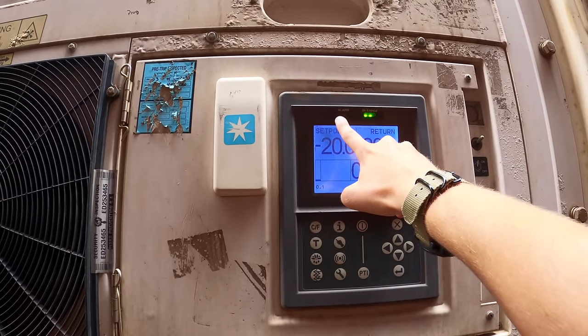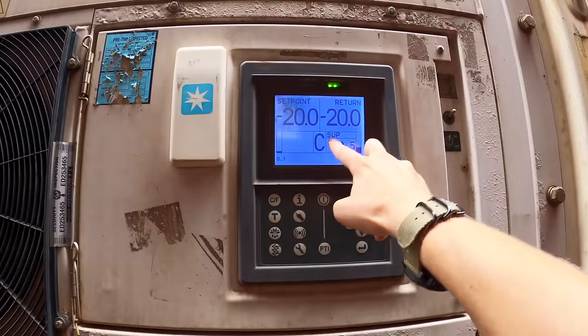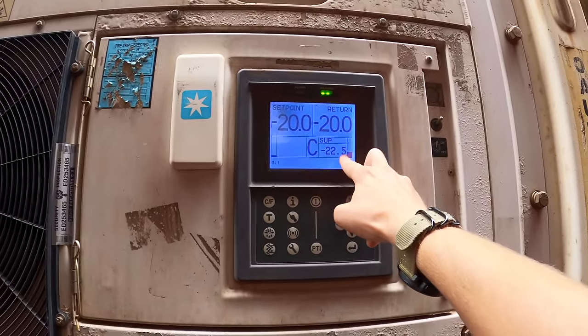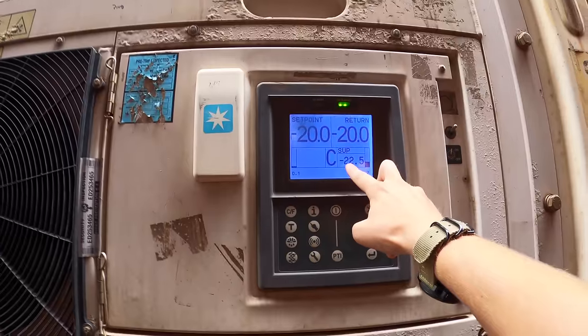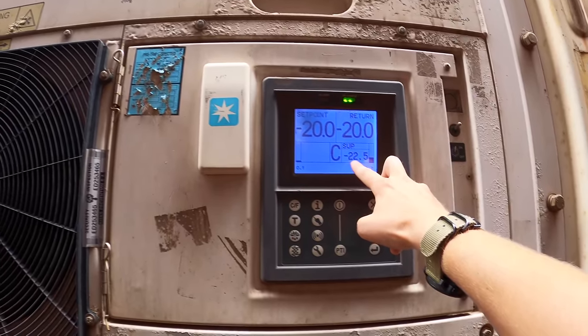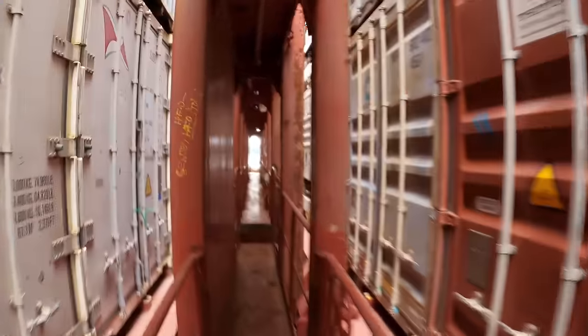If there were any alarms on the box, this would be red or flashing red. This temperature here is the supply temperature — in this case minus 22.5 degrees Celsius. That's the temperature of the air being pumped into the box to cool it. Reefer containers are the big money makers for ships, so they carry a whole lot of them.